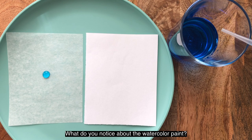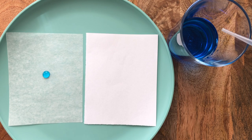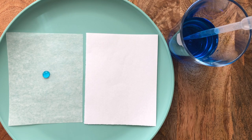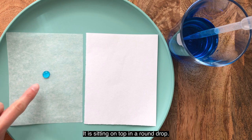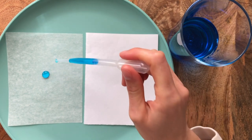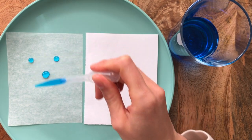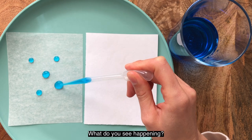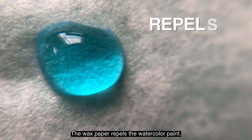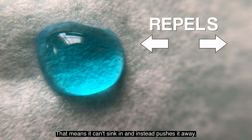Wow! What do you notice about the watercolor paint? Is it sinking into the paper or sitting on top of it? It's sitting on top in a round drop. Let's try adding a few more to see if the same thing happens again. What do you see happening? The wax paper repels the watercolor paint — that means it can't sink in and instead pushes it away.